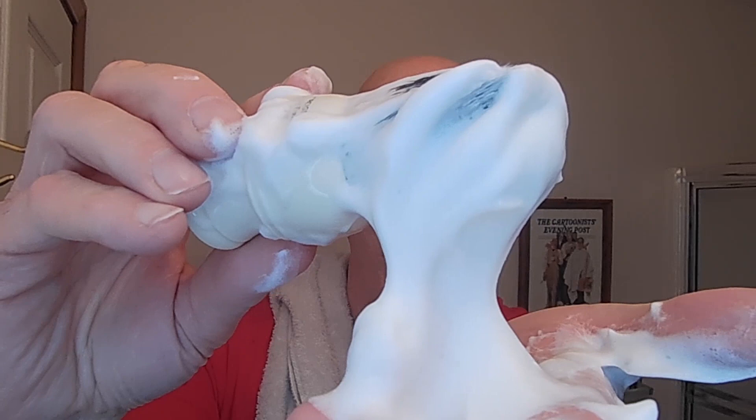Look at this brush — look how much I have here. Enough for a third pass, a fourth pass. That is magical. That is really, really fantastic. Just a fantastic, rich, creamy, thick, yogurt-y lather that was generated.